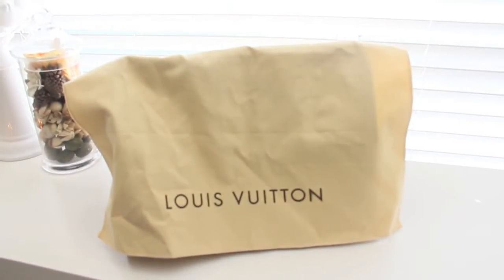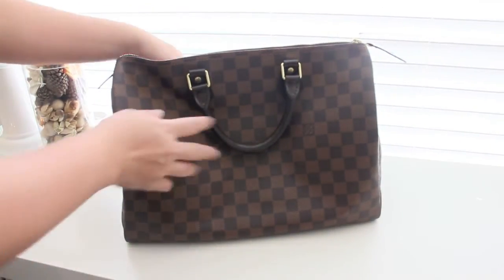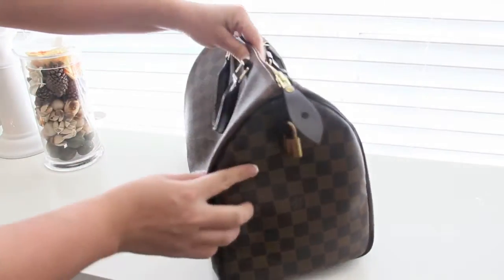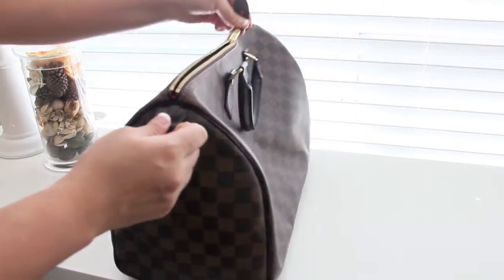Hello, it's Ash here and today I wanted to show you my Louis Vuitton Beady 35 in the print Demia Ebony. I've had this bag for about a year and I actually purchased it online because I live in a small city, so that was the only way I could get this bag. I decided to go with this print because I love the pattern and because I love the brown handles.